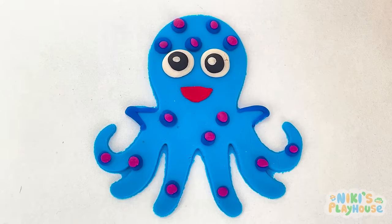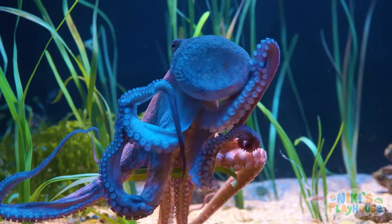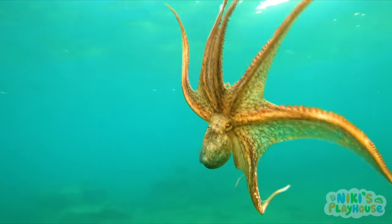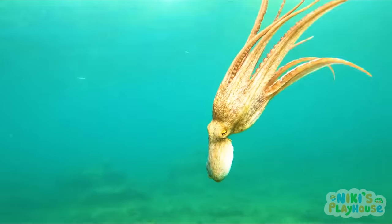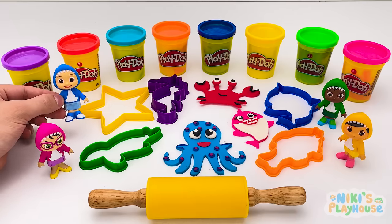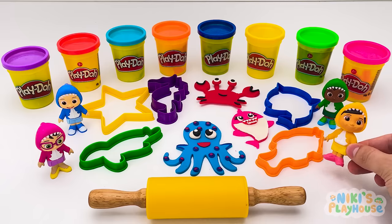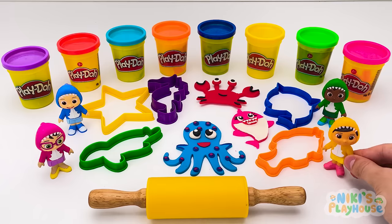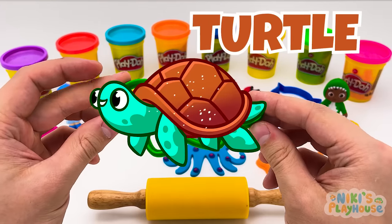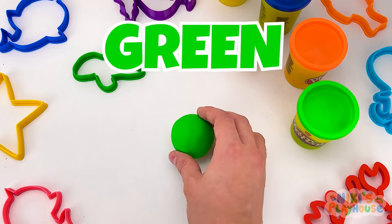Now it's a happy octopus! Did you know that octopuses build their homes using rocks? They even make a door to close when they're at home! Isn't that amazing? They're octopus builders! Do you know which sea animal is my favorite? Turtle! And I'm going to use the color... Green!